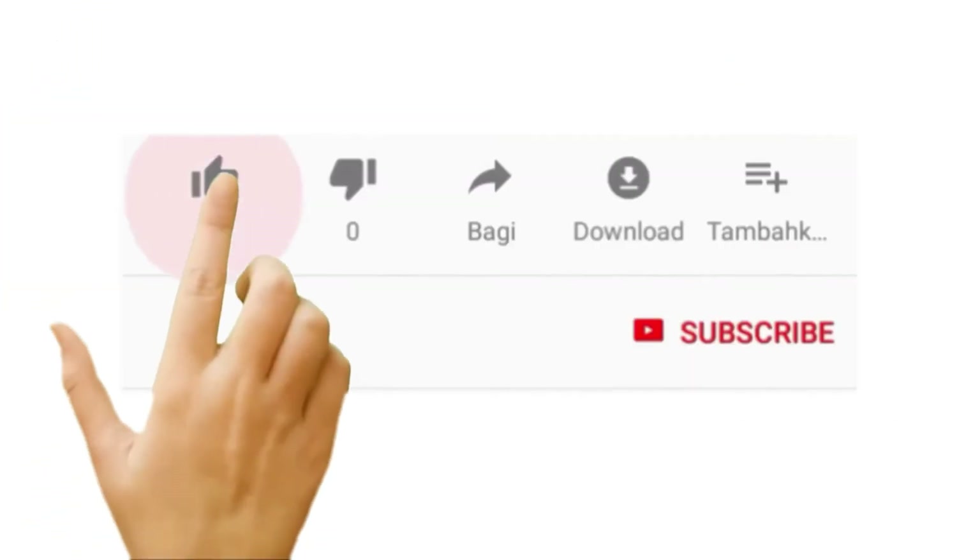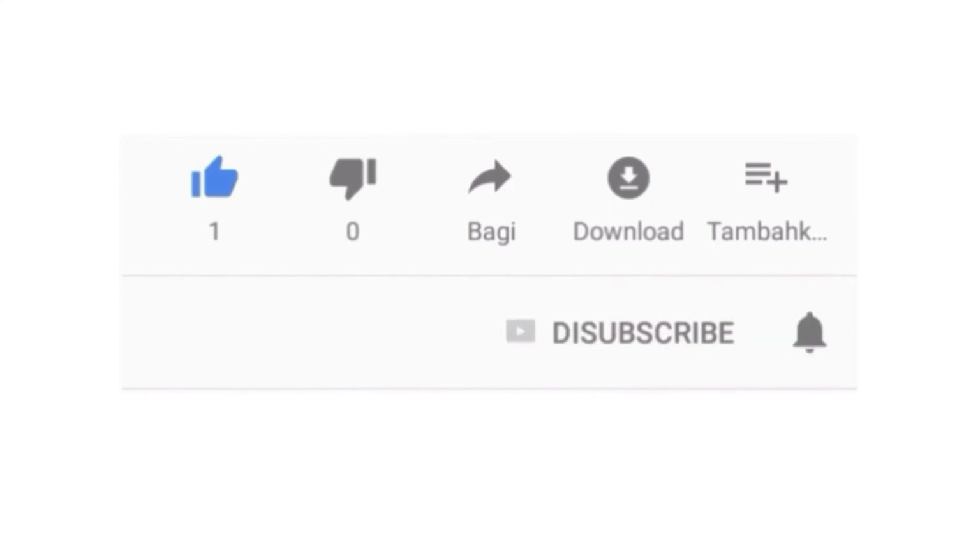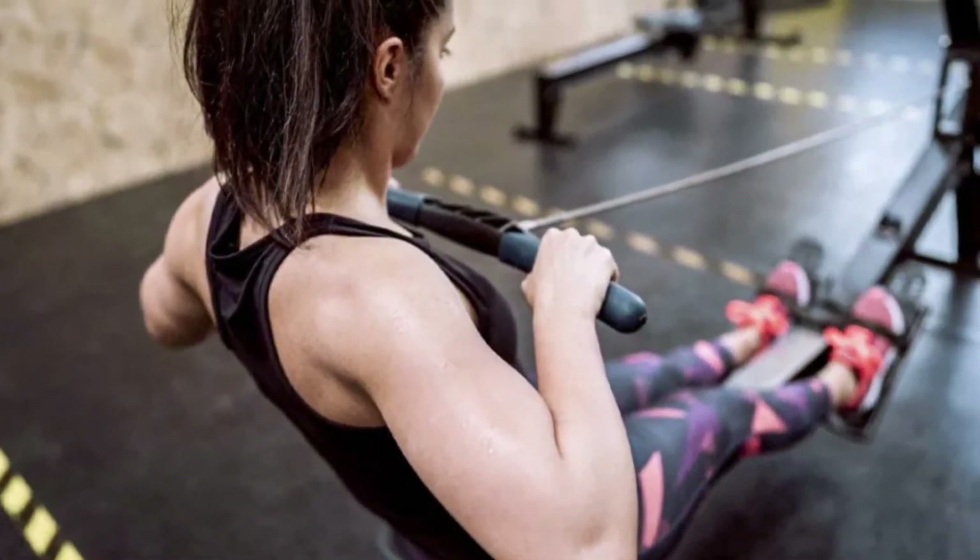If you like this video, hit the thumbs up button and subscribe to our channel. Also, let us know which rower machine you would like us to review next.